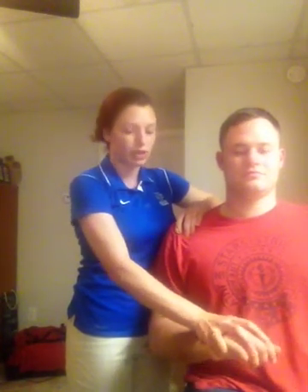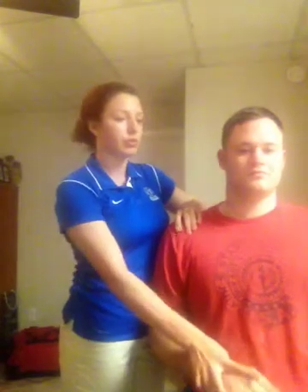Now he's going to resist my pressure as he supinates and laterally rotates his arm. If there is a click, pop, or pain, that means we have a positive test and the transverse humeral ligament isn't holding the biceps tendon in the bicipital groove — you'll feel it pop out of place or sublapse out of the groove.